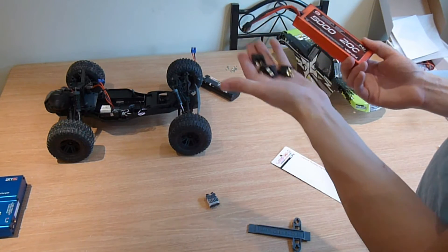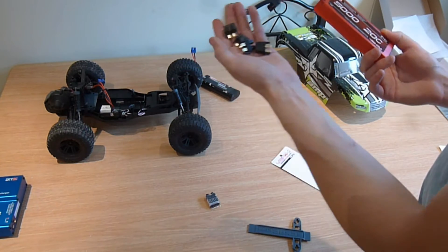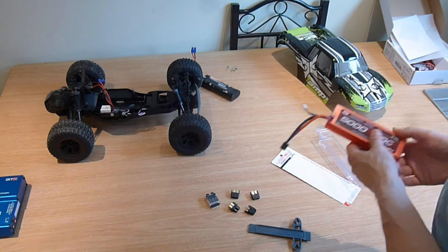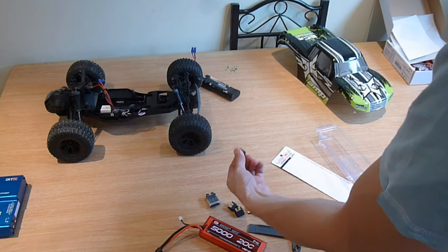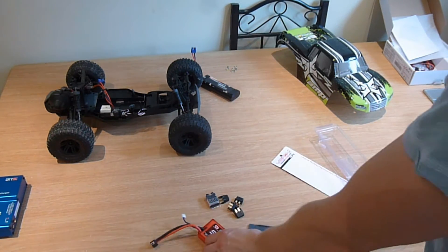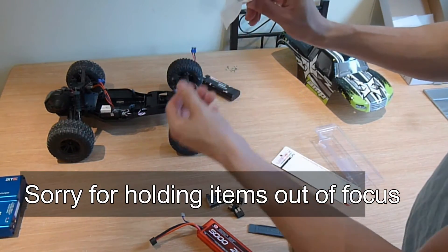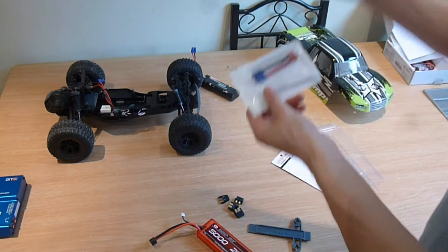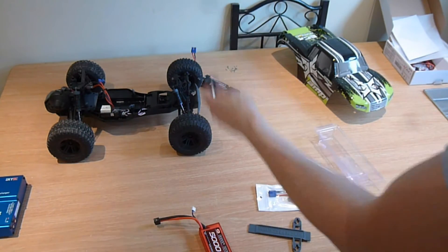To connect it all up, you've got the connectors that come with the battery — they're a bit of a pain because once they're on, they're really hard to get off. There are different types, like XT60 and EC3. What I also purchased to make it a lot easier was a little EC3 connector to charging cable adapter for the charger.